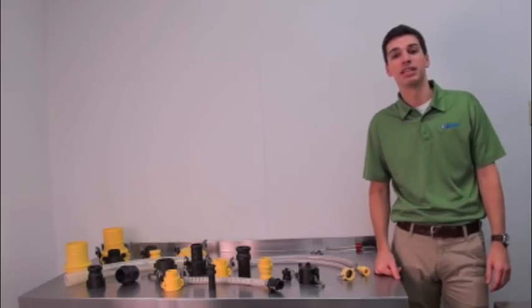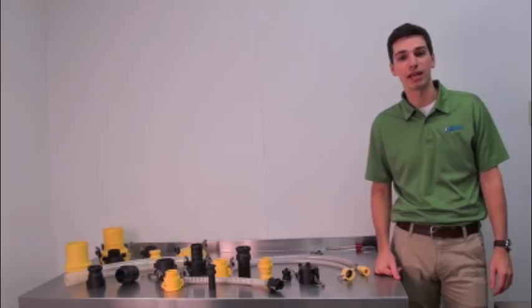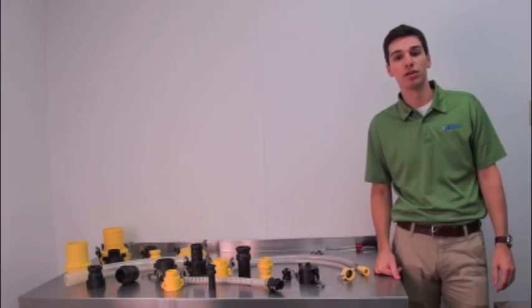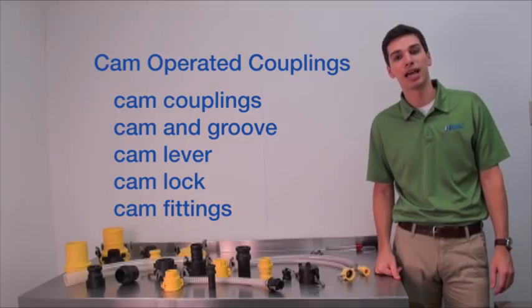Hi, my name is Andrew Troleo and I'm a test engineer at New Age Industries. We're going to take a look at how to install cam operated couplings. They're also known as cam couplings, cam and groove, cam lever, cam lock, and cam fittings.